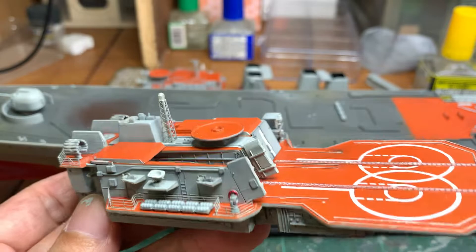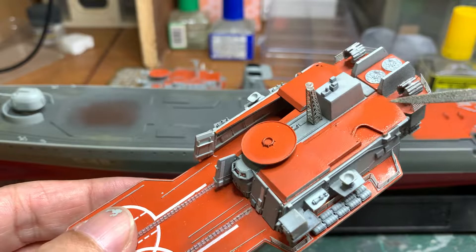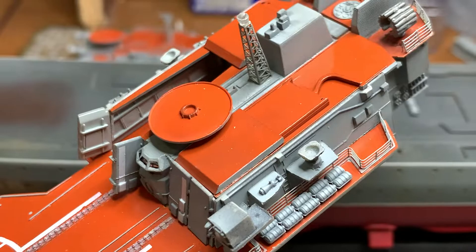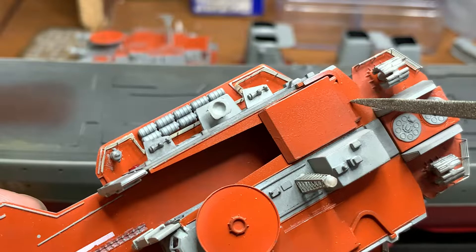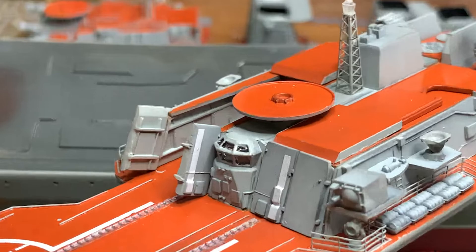I ran into some issues with this structure because when I was about to add all these parts I realized this piece was still in grey, and when I checked the photos it should be orange here. So I had to mask everything — it was quite a difficult masking job. I had to mask all the edges, the other side, and the inside, because I had already glued this piece, which made it much harder.